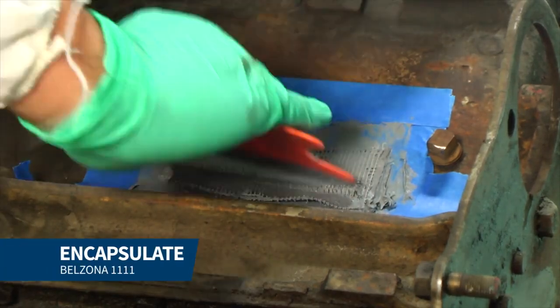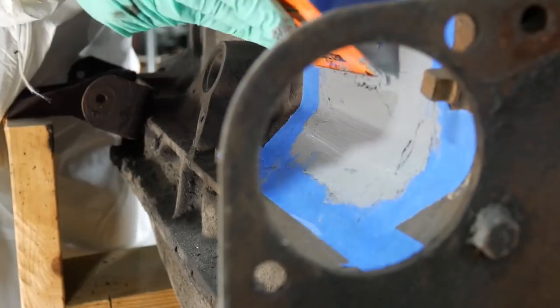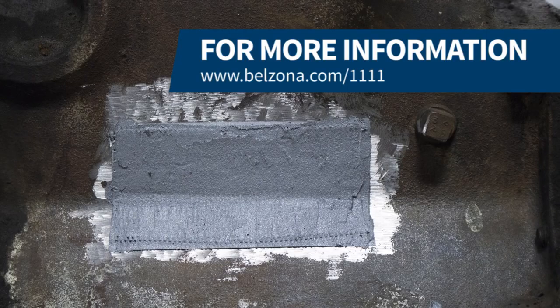Finally, we added another layer of Belzona 1111 onto the entire repair area to create a buildup of approximately one-eighth of an inch. We then removed the masking tape and let the product cure. The application is now complete.